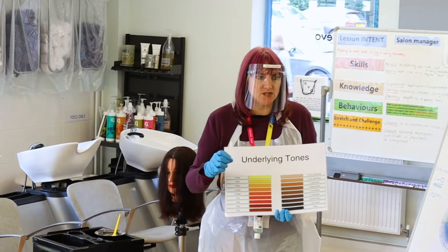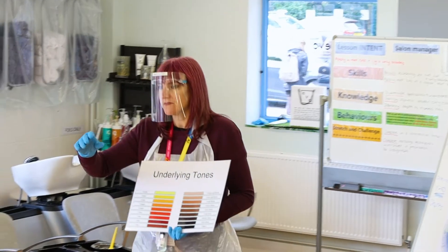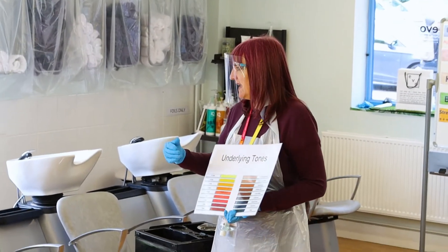After six weeks, the salon is open to clients and members of the public for students to work on. These students will be doing colouring after half term. They've already done cutting and blow drying, so we make you employable very quickly and you really get used to being with clients.